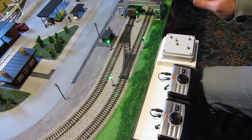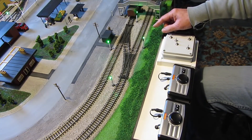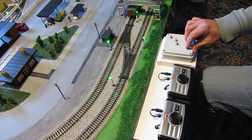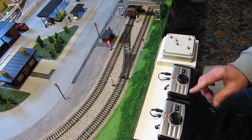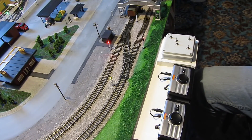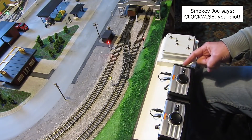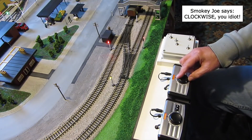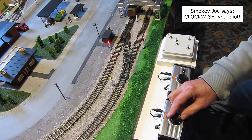Now, this is where it usually goes wrong. So I've got to change the points. He'll be going anti-clockwise, and he needs to be going anti-clockwise on the other track. So I'll put the other track to halfway. Right, that should do it. Let's see.